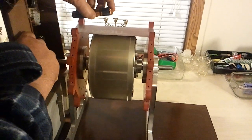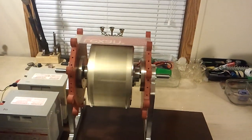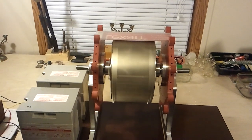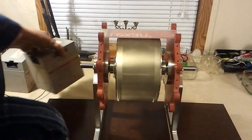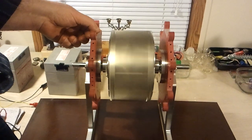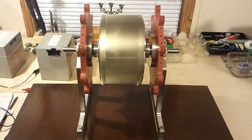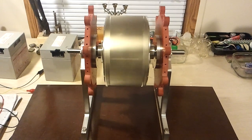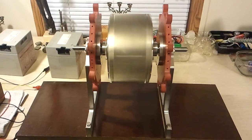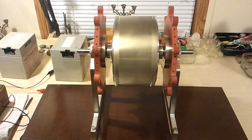I'm going to take this off of here and we'll let that spin for a minute and see how long it's been running. It seems to have built up a lot of centrifugal force — it's just spinning away there.